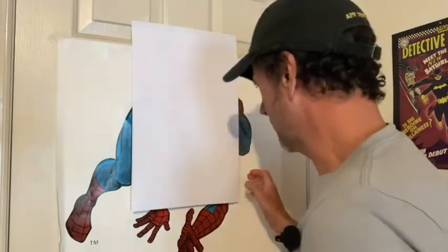Hello, Al Bigley here again with another little art lesson. This time we're going to draw — who can we draw? How about this guy?